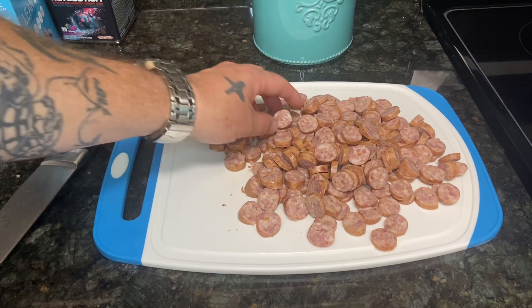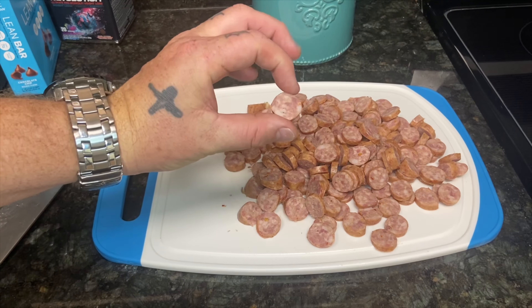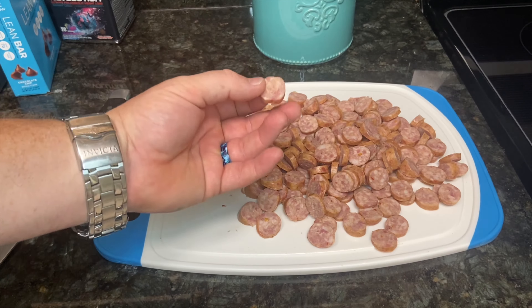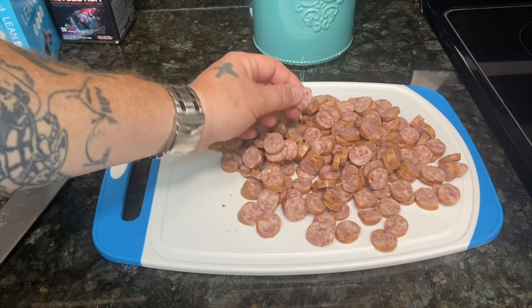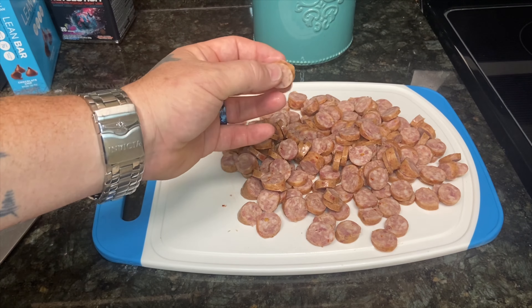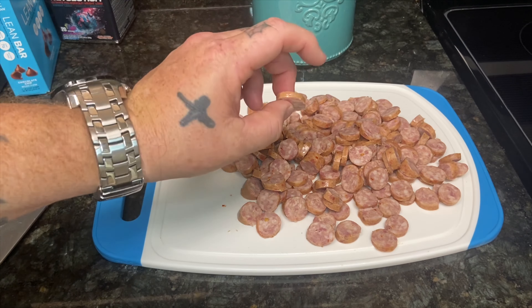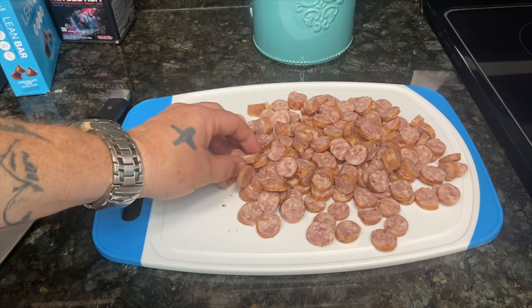Here we go, we got that whole pound cut into little coins. That sausage was a small diameter, but if yours is bigger don't worry about it — just cut it into coins or half-moons, whatever you want. Just make sure you're using a good smoked sausage; you don't want kielbasa or anything that's not firm in the middle. Let's get this in the pot and get it started.